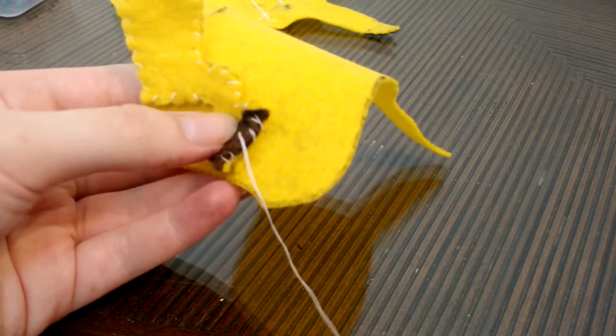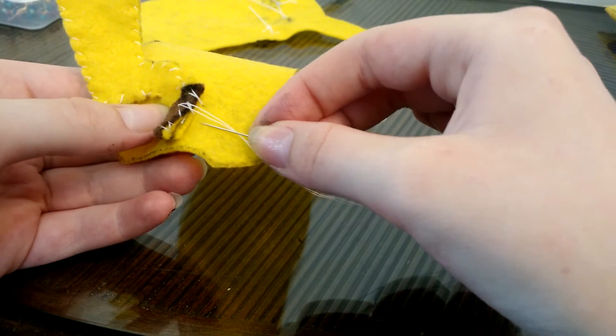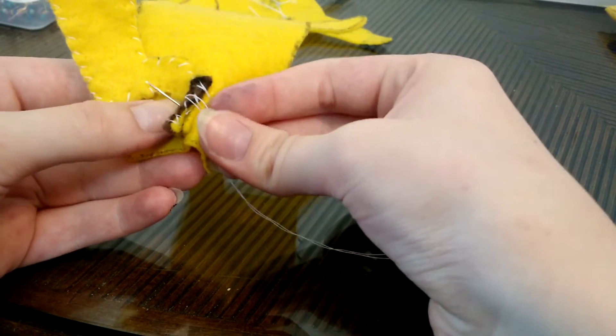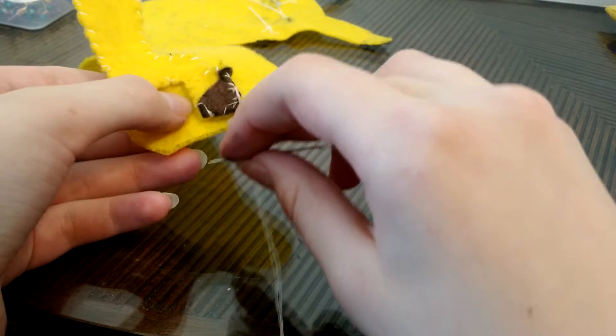Basically what I'm doing is an overhand stitch — going through part of this fabric, then going up through the tail fabric, and repeating that all around the base of the tail.